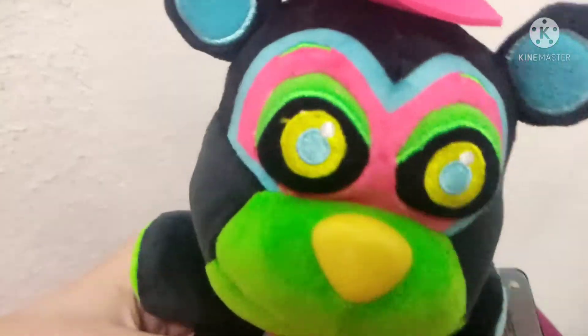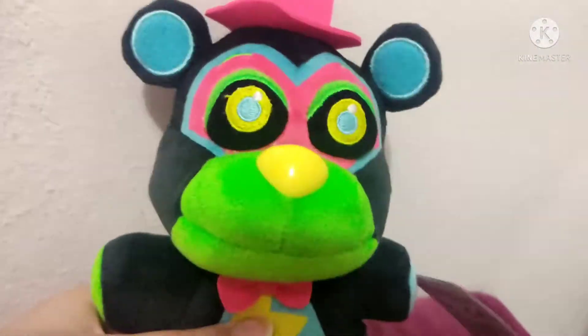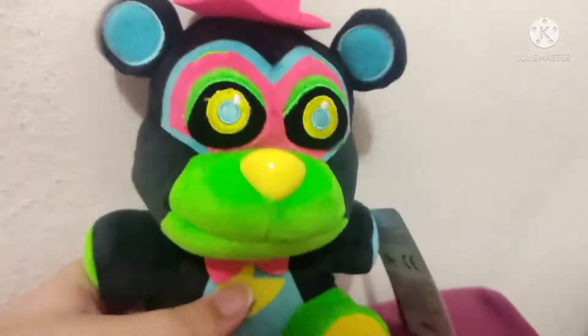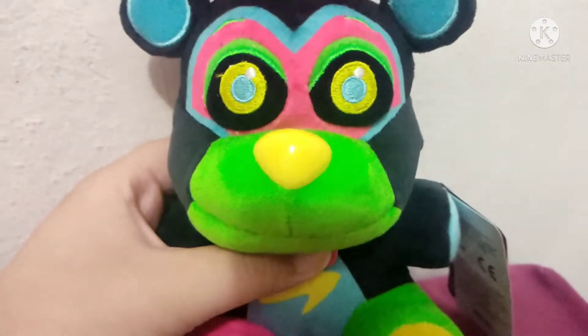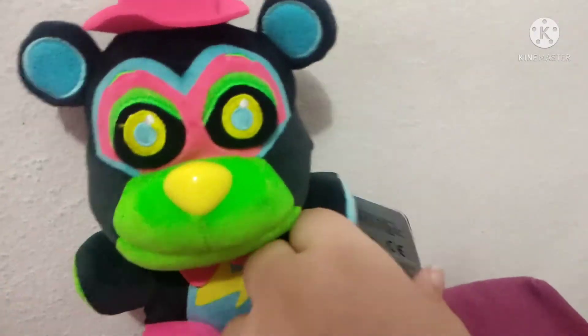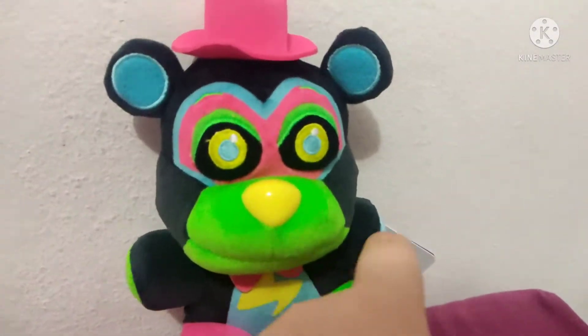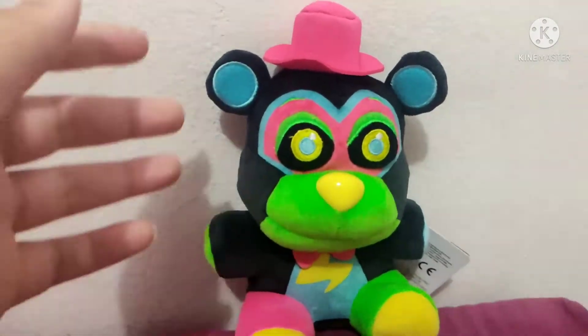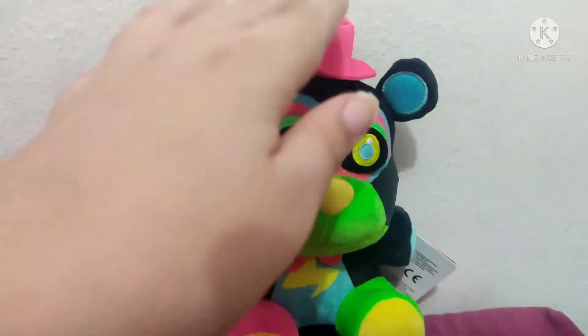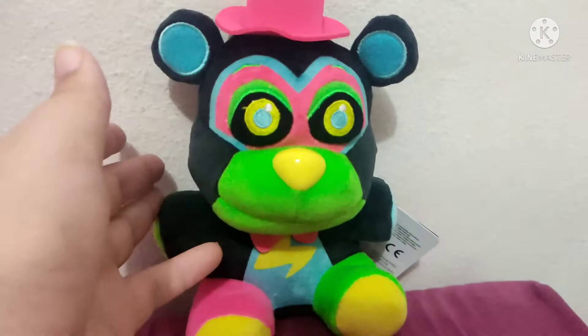I'm like the third YouTuber to review this plushie. The first one was Puppet Steve, the second one was Cam Funko Toys, and I'm the third one, and I feel happy. I'm the first plushtuber, while Cam Funko Toys is like a collector, not a plushtuber. So I'm the first plushtuber to review this guy, and the third person overall.